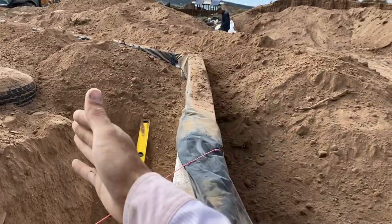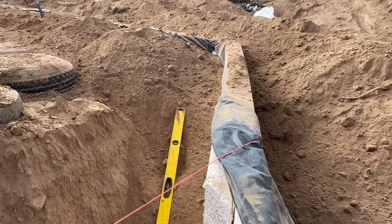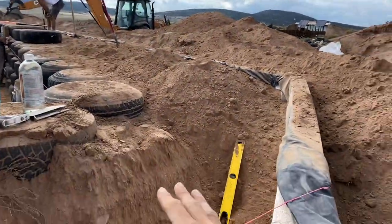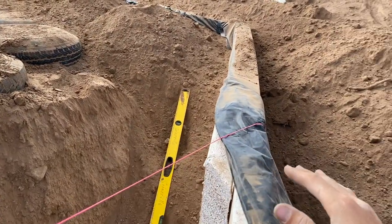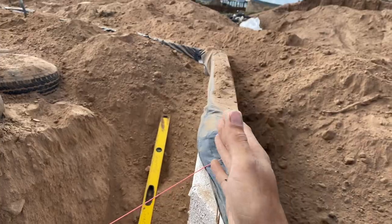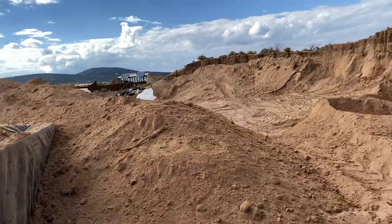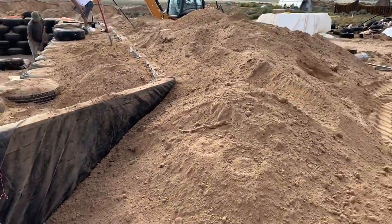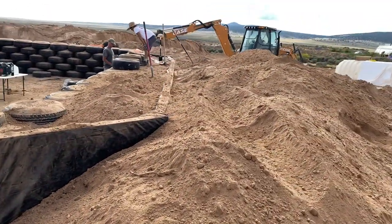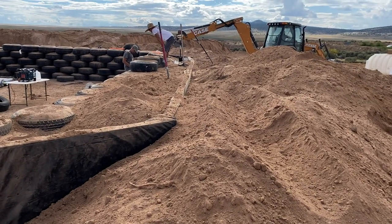We're burying it on both sides. Usually when you're building an Earthship with a crew of laborers and you don't have an excavator, you'd build up layer by layer and backfill on either side, making sure that it's level as you go up. In this case we had an excavator, which is why we're able to complete this task — wrapping the entire building — in maybe one day.